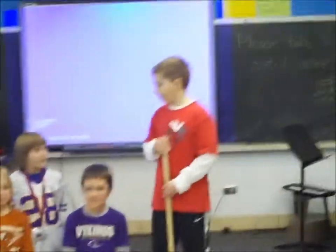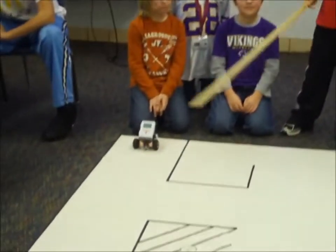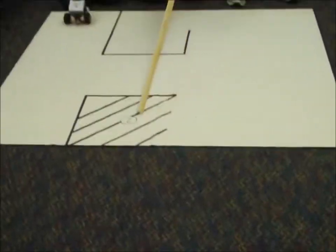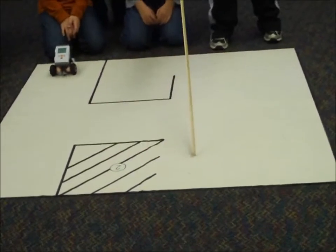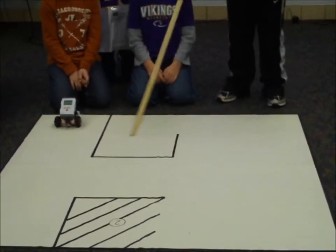This is Team Labyrinth. This is Jordan, Dominic here, and Colby. We're going to try to get our robot to go from here to that two, and spin around, and come out, and come all the way over here, and go into this square, and spin around.